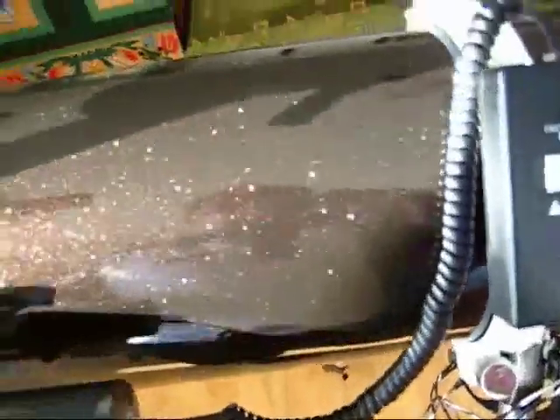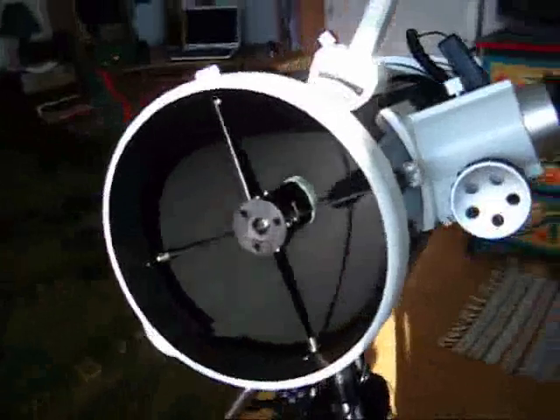The finish of the tube is pretty beautiful. As you can see, it's not black — it's a dark brown, metalized dark brown.